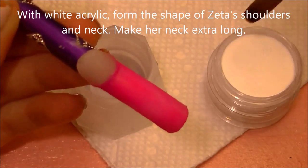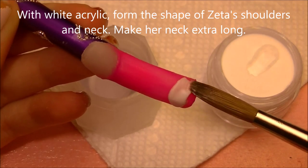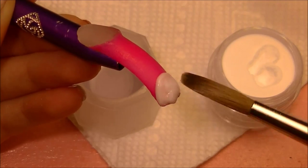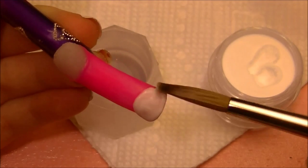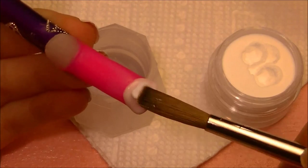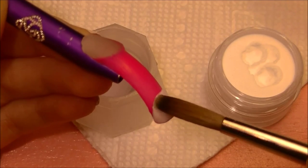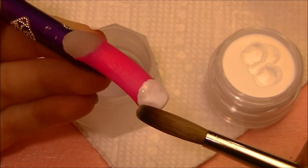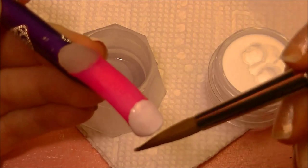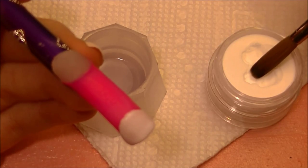Now taking white acrylic, I'm going to be forming the shape of her shoulders and neck. I want her neck to be extra long, because it's hard to tell what will be visible once we get her head on there. I'm going to start by placing almost like a half circle over the entire very last little bit of the tip of the nail. Pull the excess monomer out of the back of the brush for this too, because you want the white to be really opaque. Keep working on it until it has a nice rounded shape, and then add her neck — take a smaller bead of acrylic and smooth it in to where you placed her shoulders.